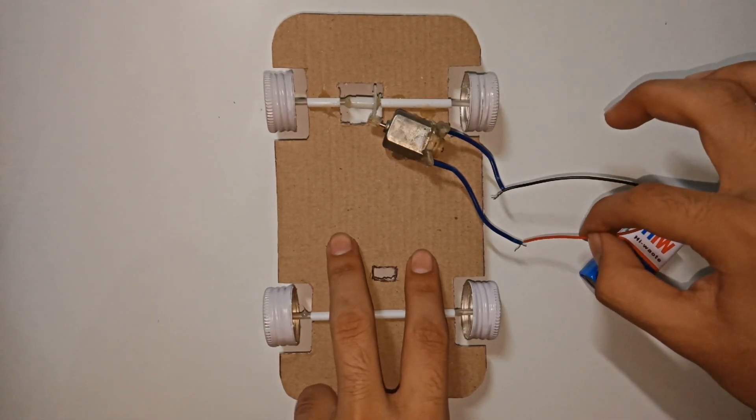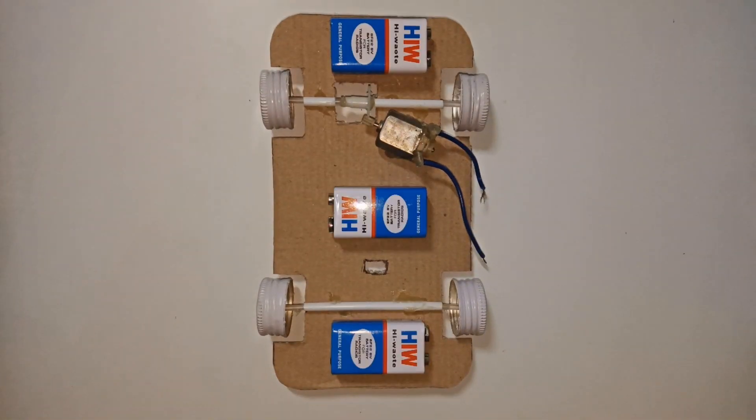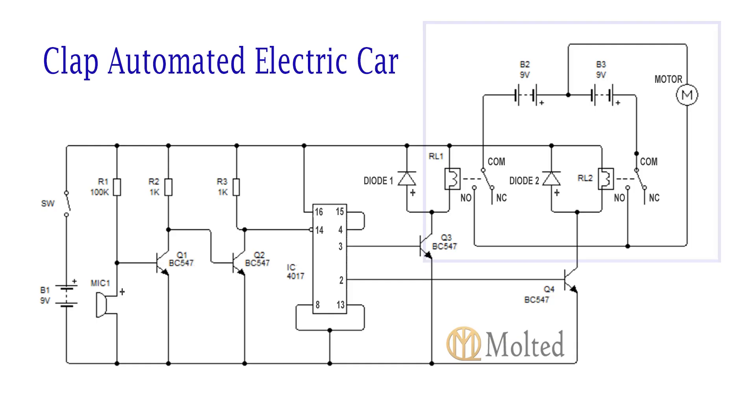Afterwards, be sure that the motor rotates the axle of the car. Hot glue the batteries and the circuit board in such a way that the weight is equally distributed all over the car, and do the wiring as per this circuit diagram.